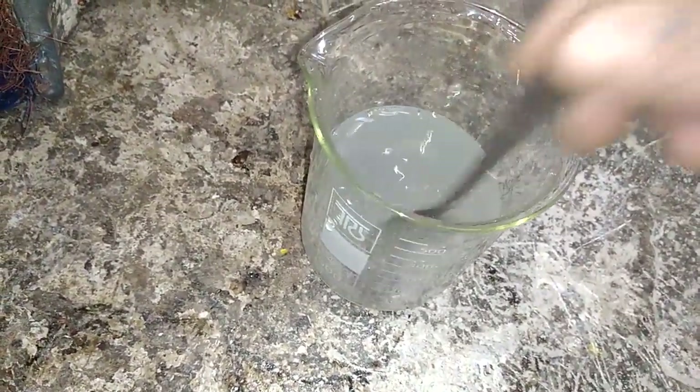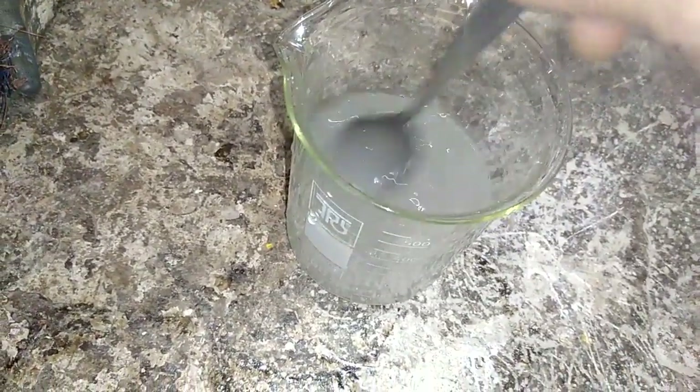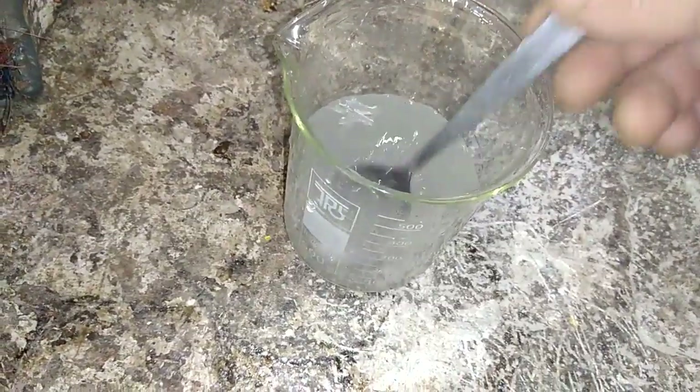I got some distilled water and I dissolved three spoons of table salt. We use table salt to drop the silver in the silver chloride form.